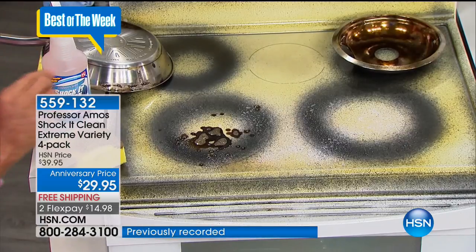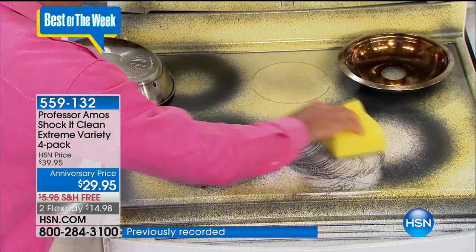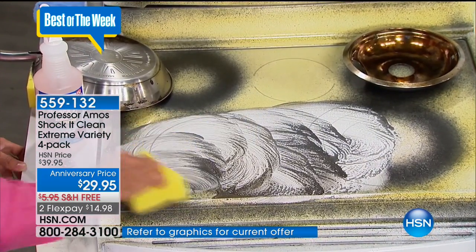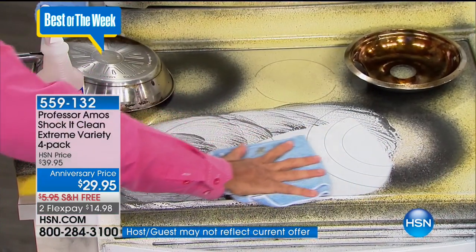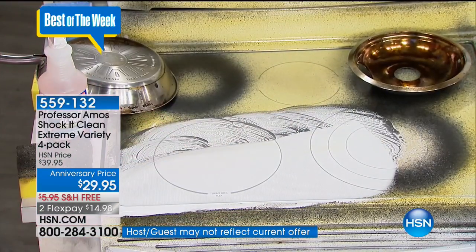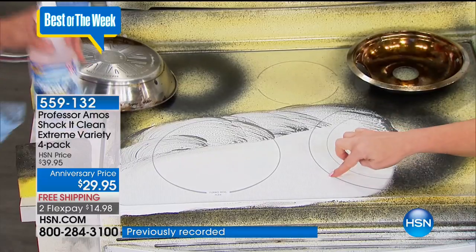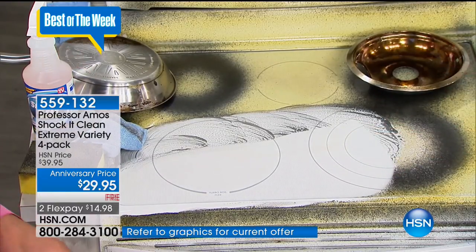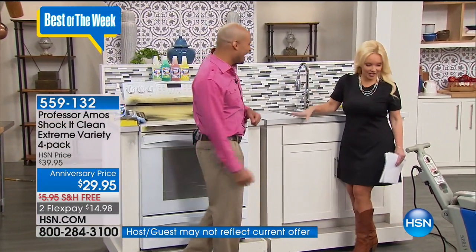What about this glass top stove? A lot of people just don't know what to put on there — you don't want to deteriorate the shine and value. Shock it clean. Work that ring out with the sponge we give you — it's not abrasive, so it's not scratching or harming the finish. Take that microfiber towel and wipe the grime off instantly. You're not buying a separate cleaner for your glass top, your counters, or your stainless steel. You're using the same cleaner on everything.